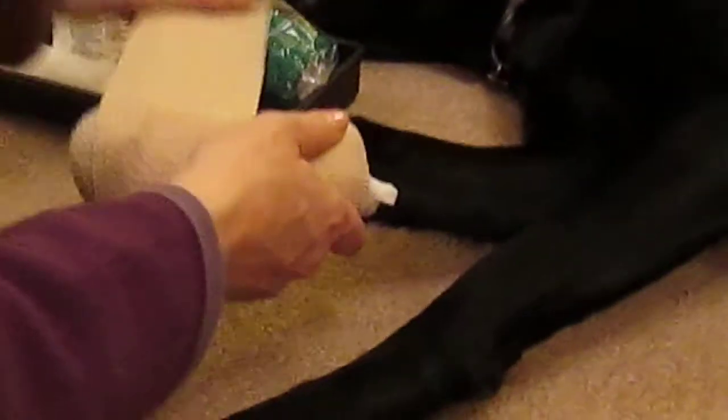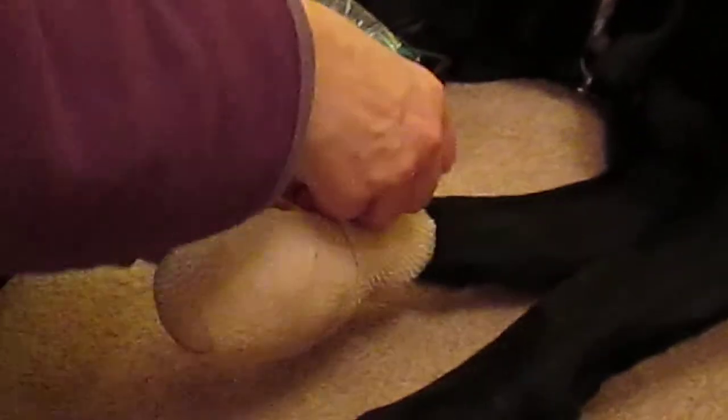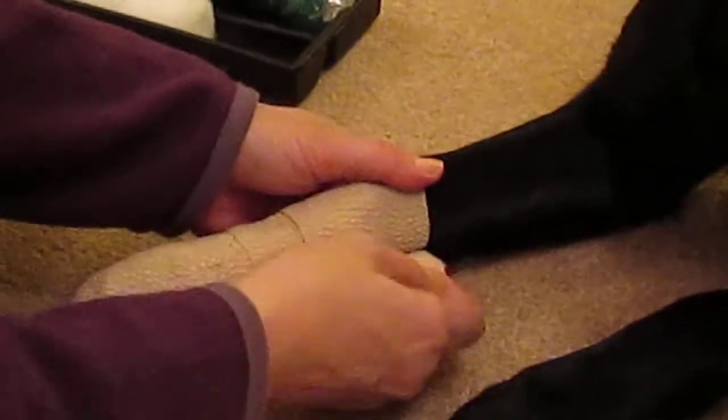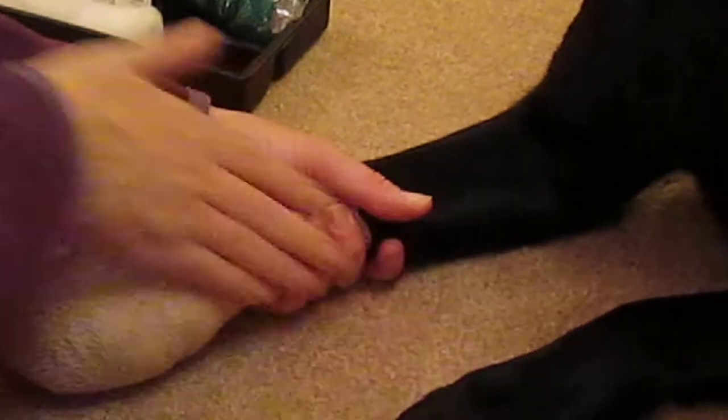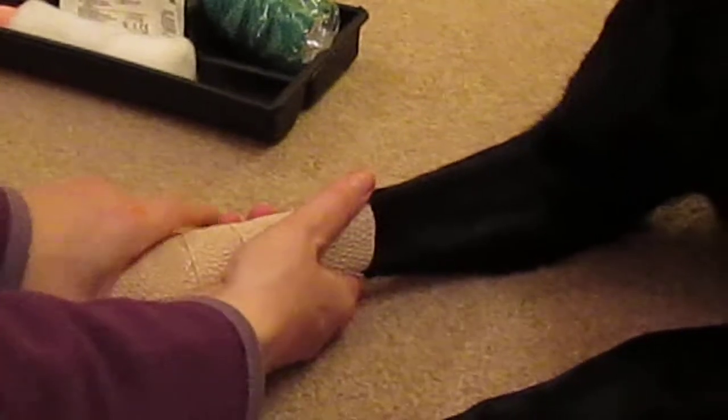Everything's in. Tie that on there and make sure it's nice and neat. Give the bandage a bit of a squeeze and check it doesn't feel too tight, but equally it mustn't feel too loose.